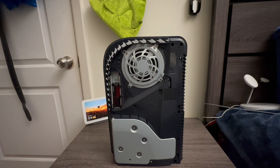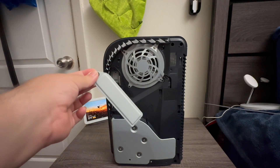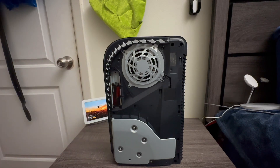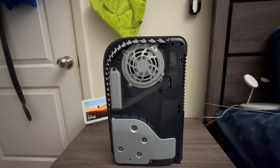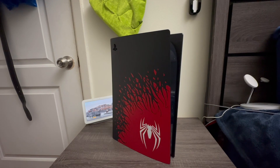The last thing we have to do is just put this back and put the cover back, and then everything has been successfully installed. As you can see, we've already put the metal plate back in its place, so now we just have to put the covers back on. Covers are back on the plates.